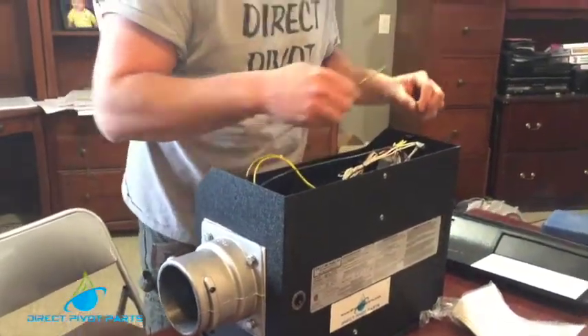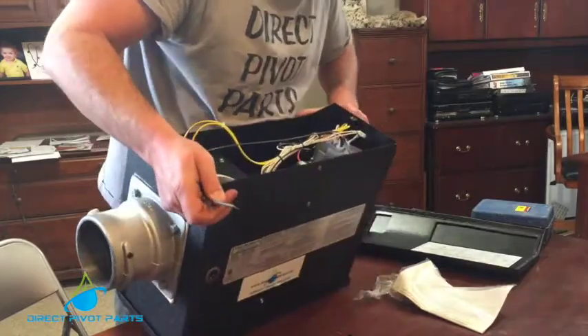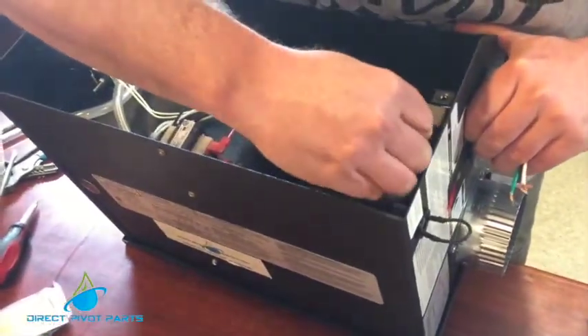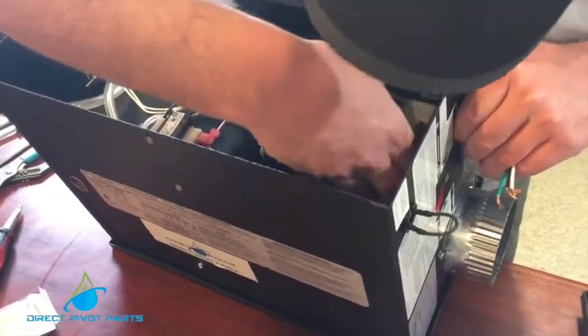From that point we grab the other spring that came in the kit. It's usually red and we place it inside the hole that we just took that one out of. It is a tight fit but you want to make sure that thing gets down there straight.